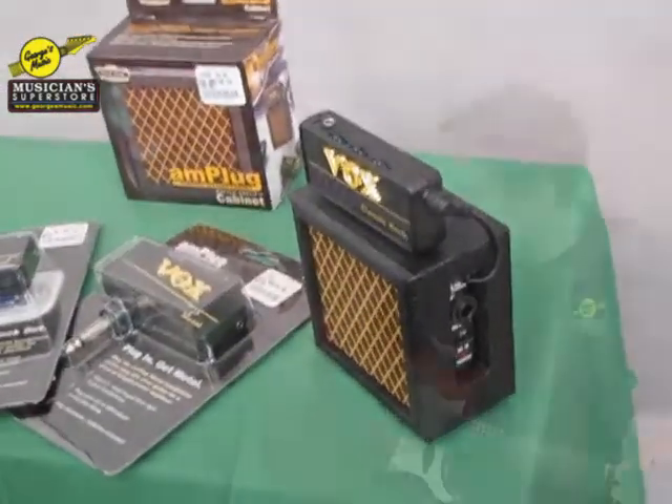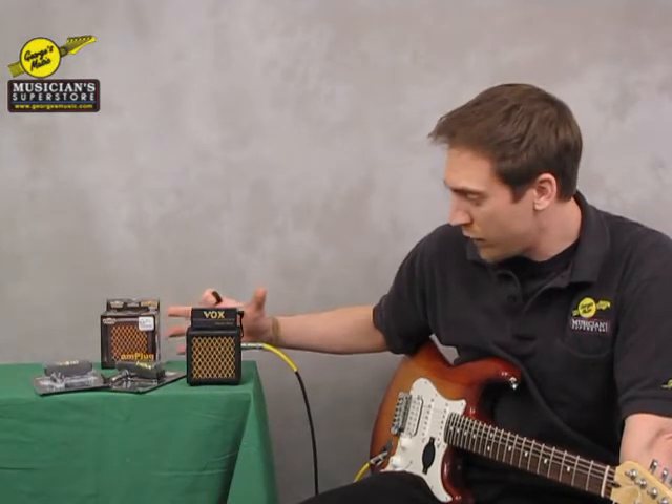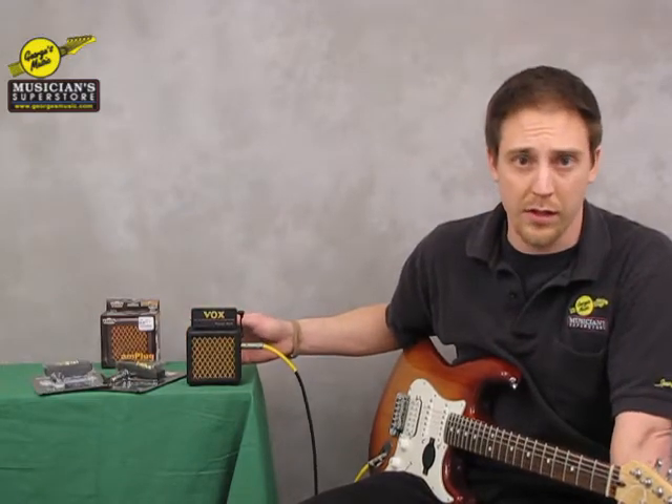It features a 0.7 watt speaker and has your traditional Vox look and sound to it. It can run off of a 9 volt adapter, a 9 volt battery, or an AC adapter.